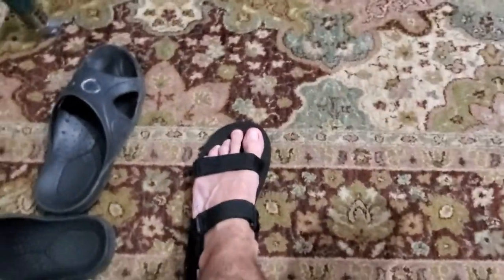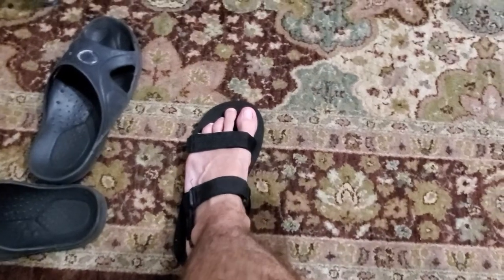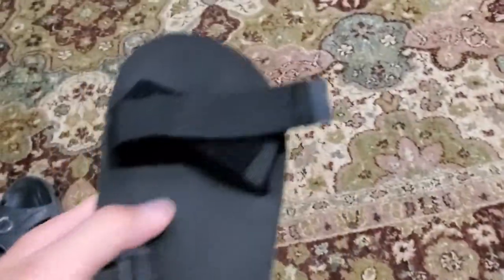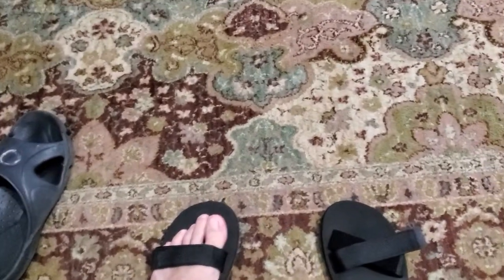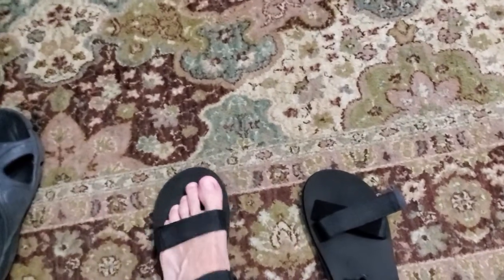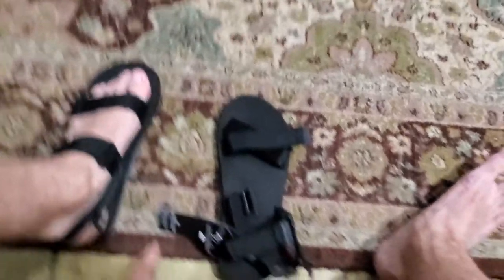Otherwise, I like the shape of the sole better than the Columbia ones, and I also like the material better. They sit fairly nicely on my feet at least. It's nice that they have quite a lot of adjustability — a velcro strap here, one here, and one for the heel as well.